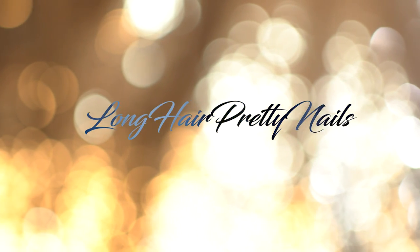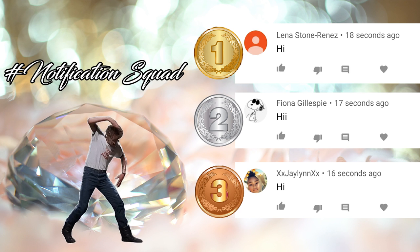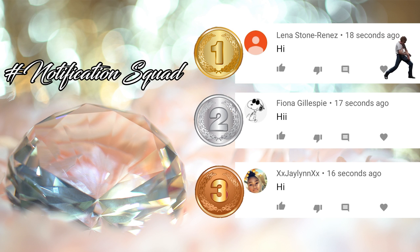This is the intro to the Long Head Pretty Nails Show. Give it up for the notification squad. These were the first three comments in my last video. If you want a chance to be featured, make sure you hit that notification bell and come show your girl some love when I drop a new video.